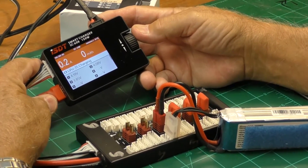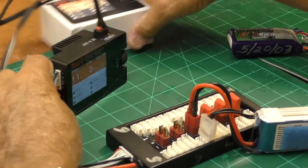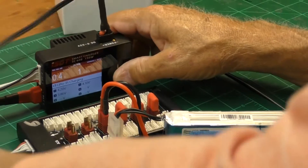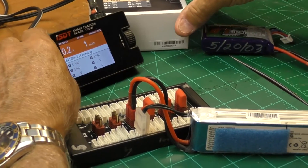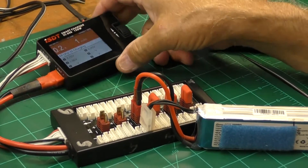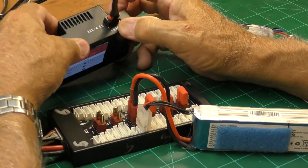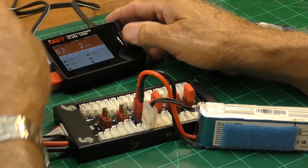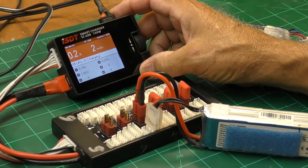What's really cool about this little charger is it has a built-in fan in the back — like a little computer fan. When it starts to warm up, the fan comes on and keeps it from getting too hot.